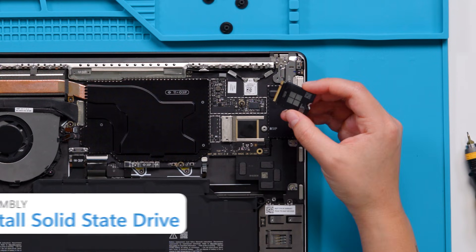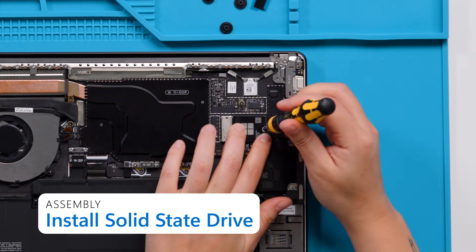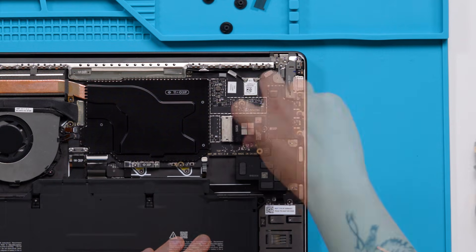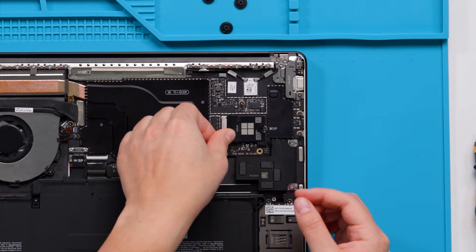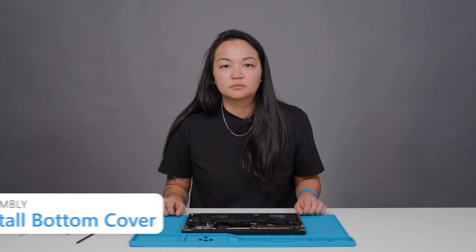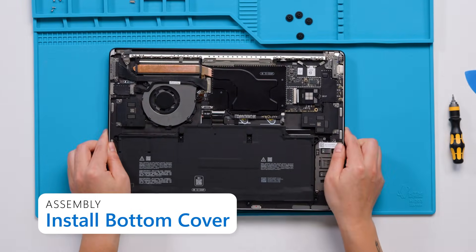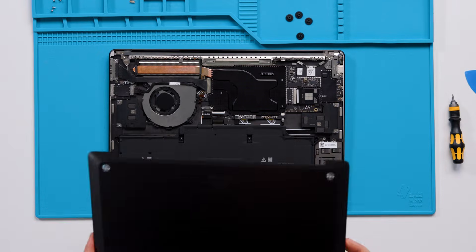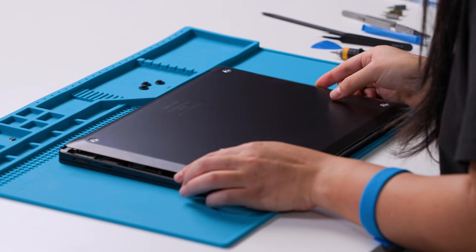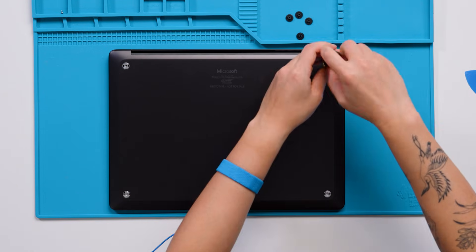Install the SSD. Place the SSD into the receptacle on the motherboard. Install one 5IP screw. Place new tape onto the SSD and its receptacle. Install a new spacer. Install the bottom cover. Before installing the bottom cover, check for any unexpected items within the device. Using both hands, carefully lower the bottom cover onto the device. Install four new screws to the bottom cover using a 5IP screwdriver.